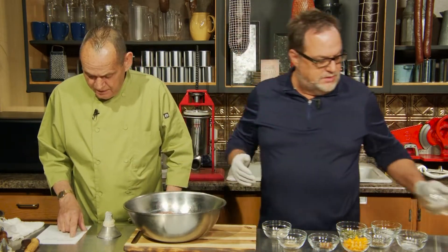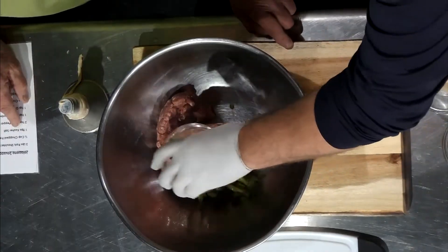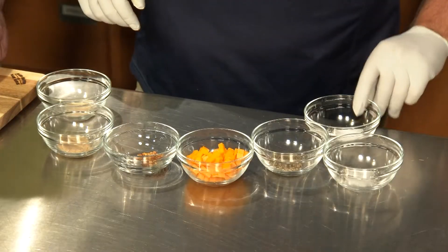Throw that in the bowl. Chopped fresh jalapeño peppers, which we have there. Don't rub your nose after handling them. We're doing one — kosher salt.